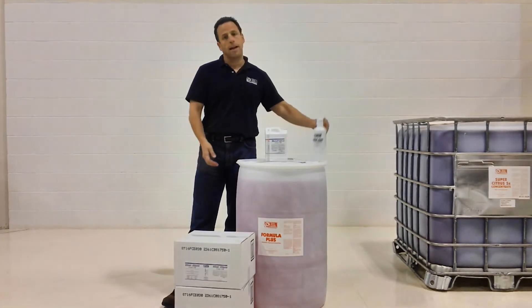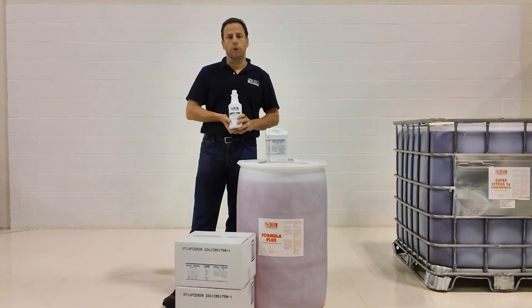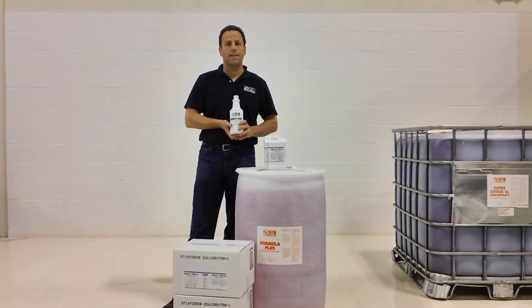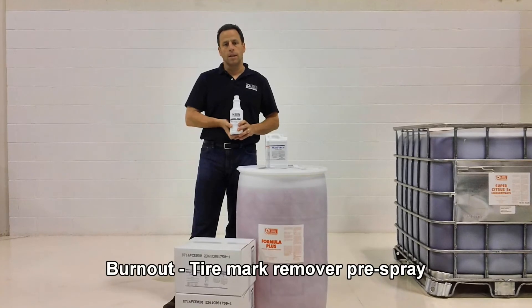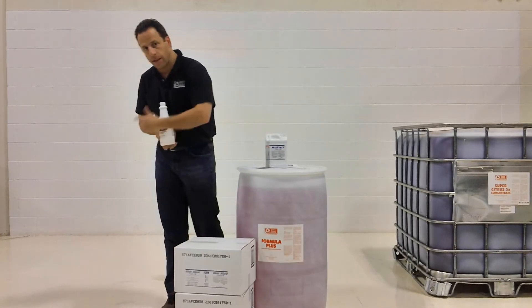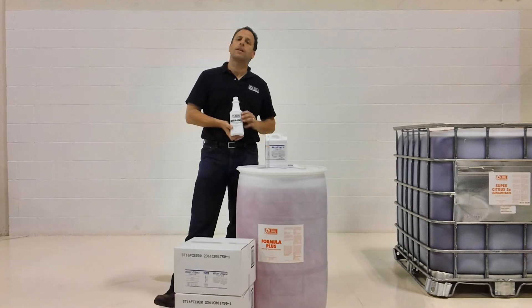I also want to touch on our product Burnout. Burnout is a pre-treat designed to break down the tire marks that are all over your floor. It works fantastic. Just come up to your tire marks, spray it on the tire mark, and then bring your scrubber through and pick everything up.